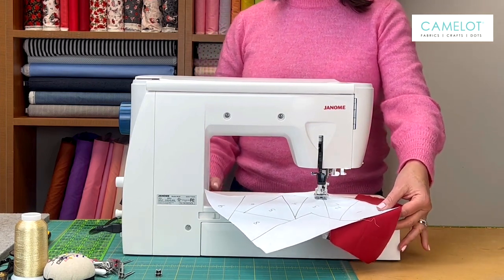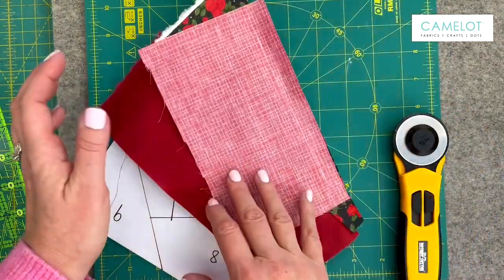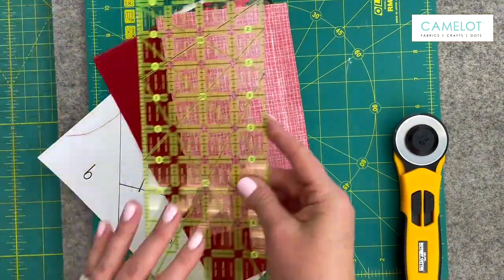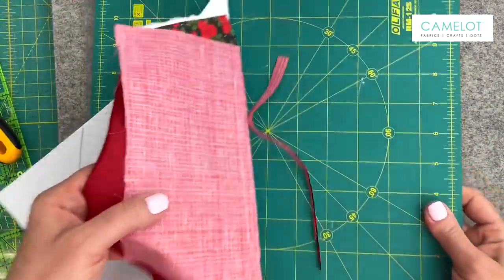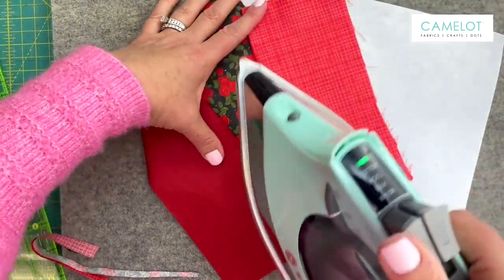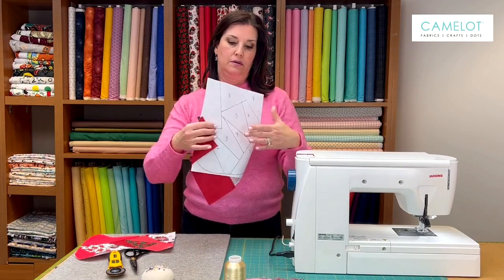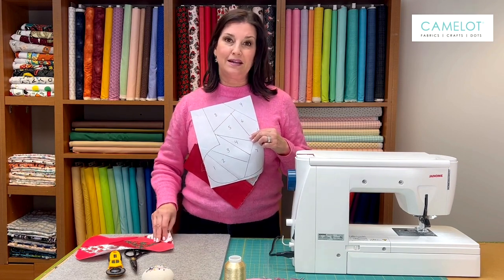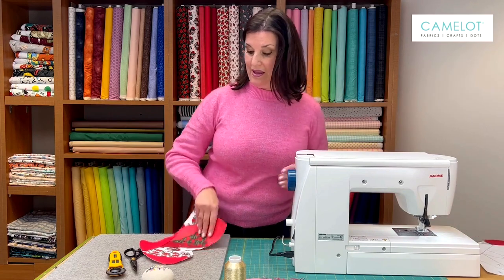So that was piece number three. We sewed between one and two, and between two and three. There's a lot of excess here so I'm going to fold that paper backwards and trim the seam allowance, then press it. There we have piece number three. You're going to continue sewing all the different fabrics along — piece four, piece five, piece six, seven, eight, nine. When that's done, you're going to cut out the whole stocking along the drawn line, and you are going to have this.